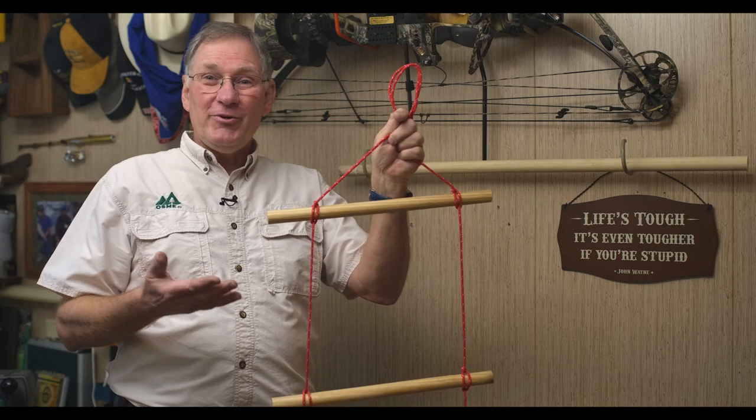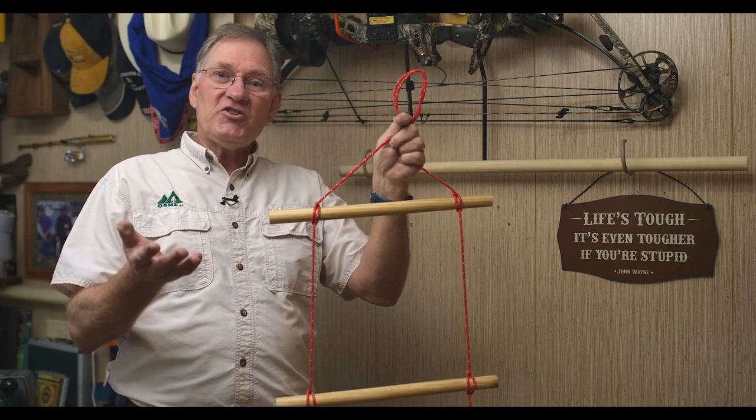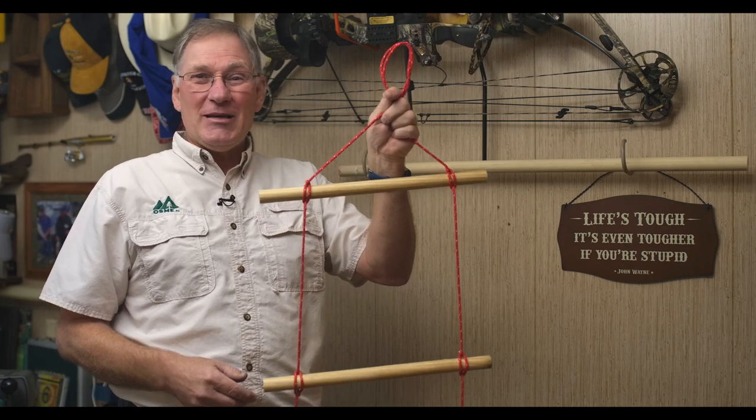These knots are easy to do, they're fun to learn, and they're really easy to master. And once you do, you'll be amazed at how many times you'll be using them. We hope that you'll try it, and we hope that you'll join us again at OSME TV.